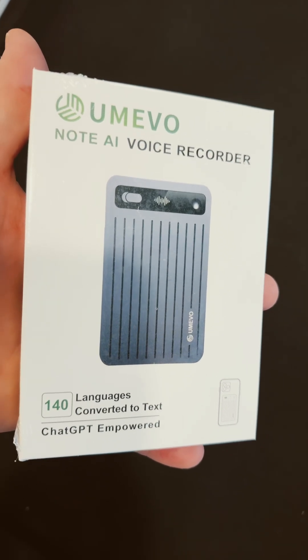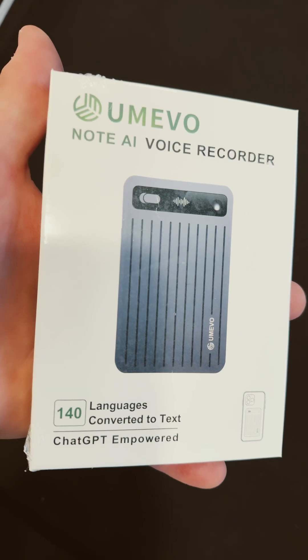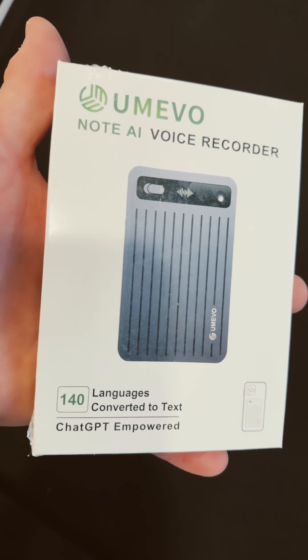Hey guys, check it out. A new type of voice recorder. It's an AI, the Note AI. ChatGPT-empowered, 140 languages.